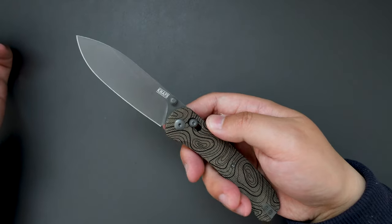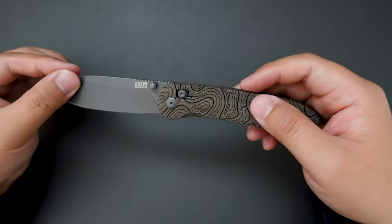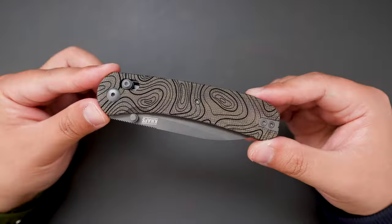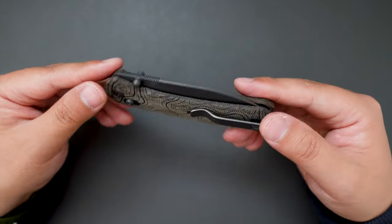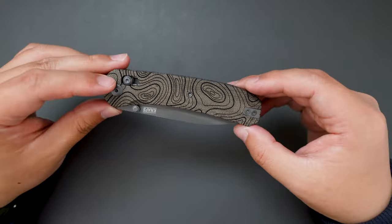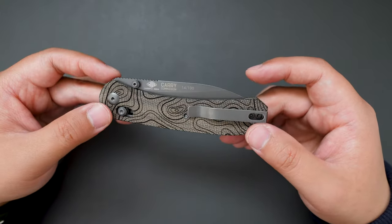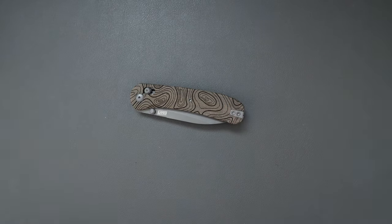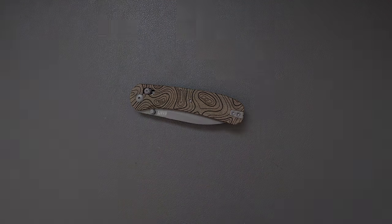I really think Ben Peterson did a great job on this Lander 2 — super good knife. This one costs about $160, but I think it's totally worth it. That's my first impression and unboxing of this limited edition knives.com and Carry Commission collaboration Lander 2. Let me know what you think in the comments, and I'll see you in my next video — take care!